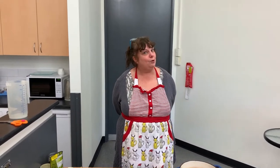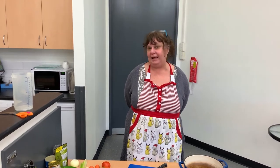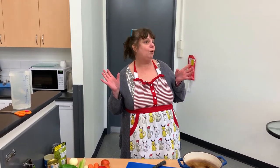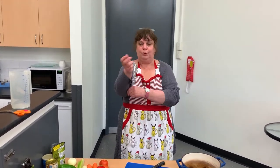Hi, welcome to another segment of 'What's for Tea' with Tracy. Hope everyone's had a good week. Today, as I told you last week, we're going to be making a Thai green veggie curry. Everything's in one bowl, takes about an hour to cook. It's perfect if you're time-poor and want something yummy and delicious, and it's really, really easy.